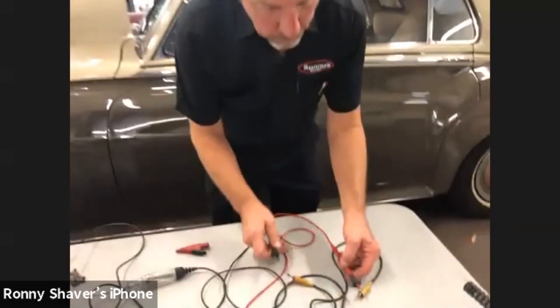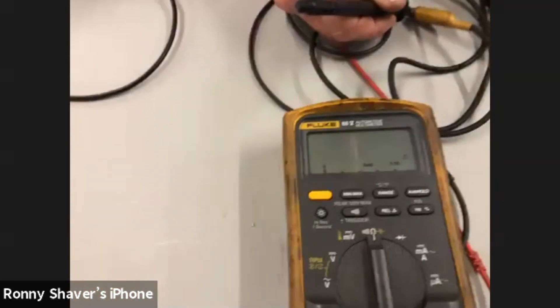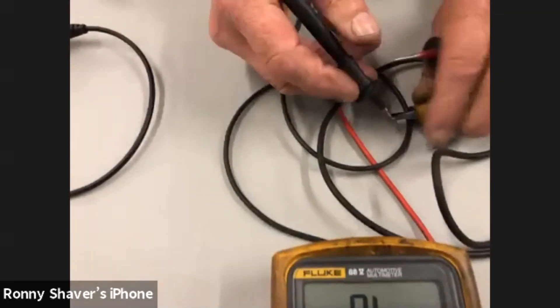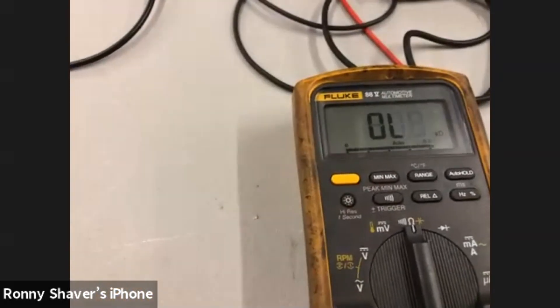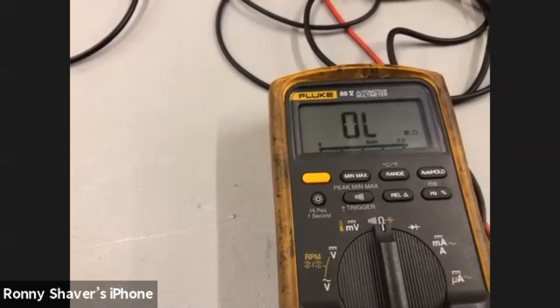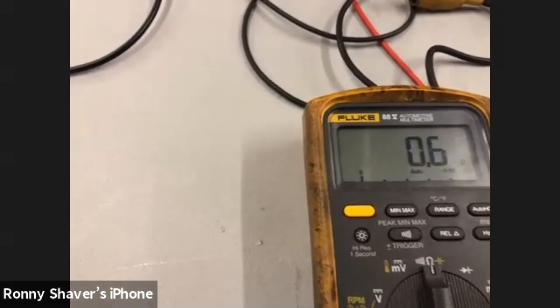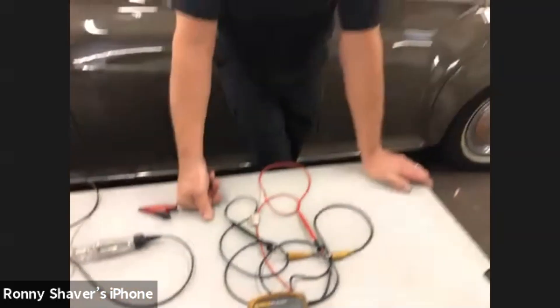Let's see why I'm having problems with this test lead. It's open — wait, there we go, now we're getting a reading. What we have is probably just a bad connection. See how it goes intermittent — now it's open, now it's not, now it's open, now it's not. Imagine that buried somewhere in your wiring harness, causing an intermittent fault.